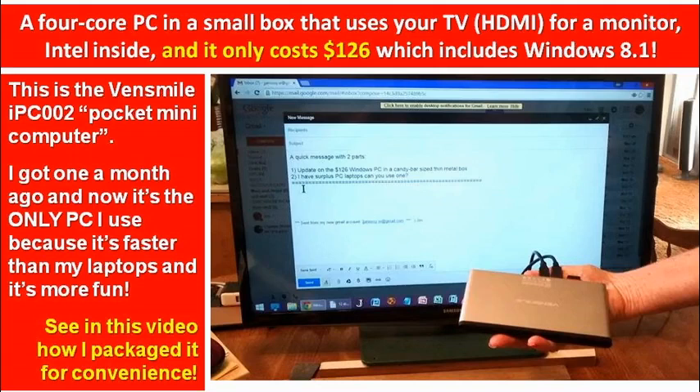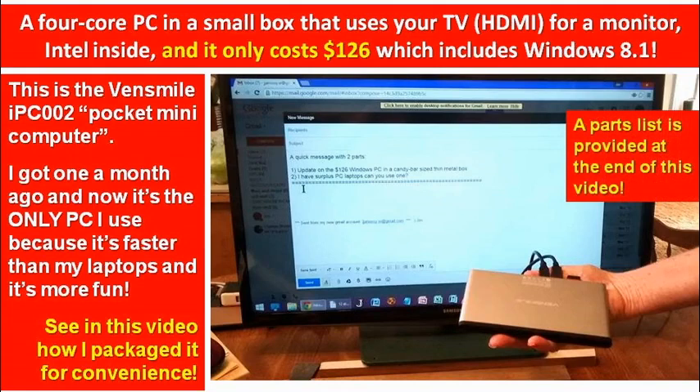Basically, I wanted to put this into a package because I want to use one on my desk, but I didn't want to have a whole bunch of loose wires and parts hanging out. There's a parts list provided at the end of this video if you want to replicate what I've done.